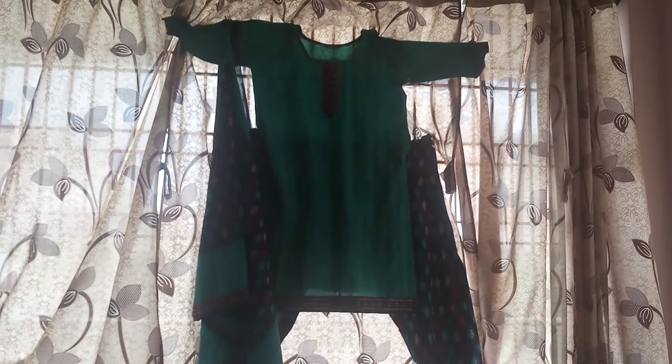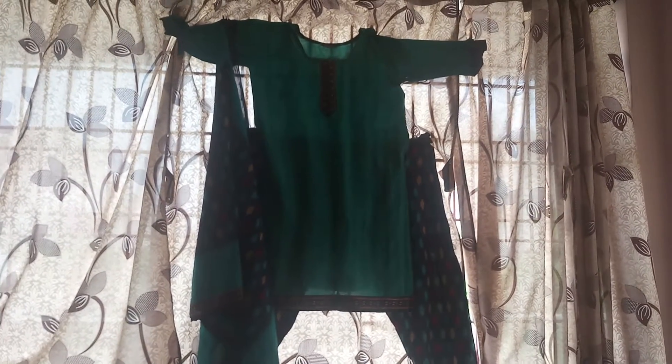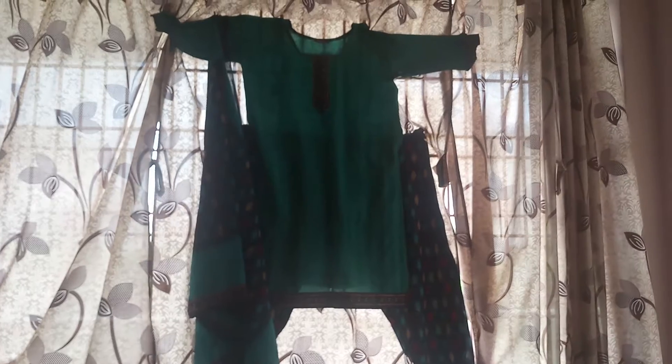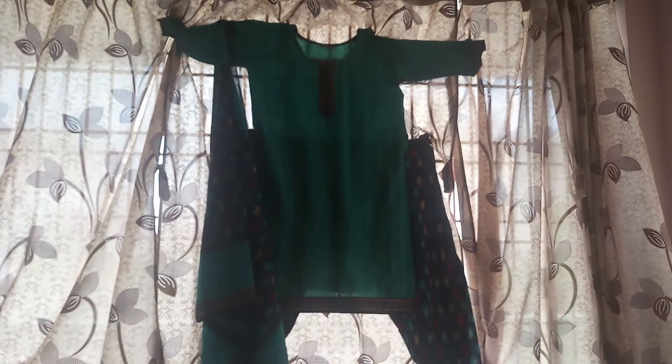Hello, welcome to Chenna Paati Channel. In this day, I am going to make this part of my collection. This part is 100% pure cotton. This part is made in my collection. This is Part 1.